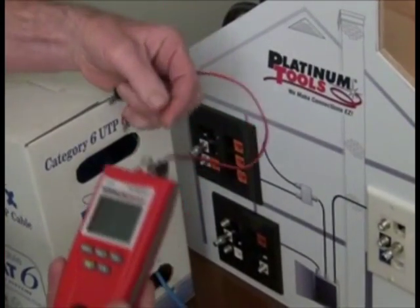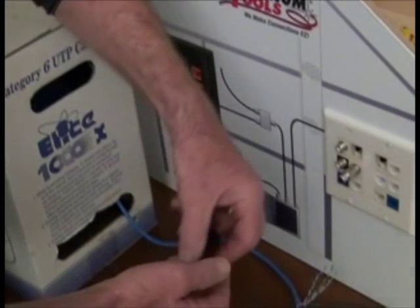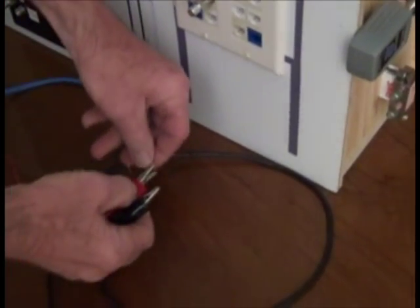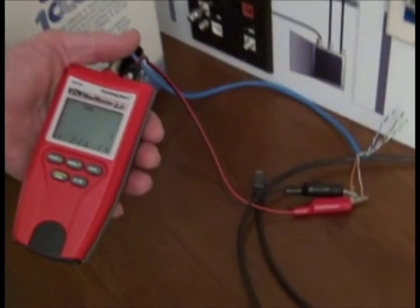Would you like to know if you're going to have enough cable for a job? Simple! Using the 2.0's alligator clips, simply clip into the 2.0's data port, clip the other ends to any two of the wires, click the length button, and there you have it — 226 feet.